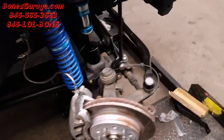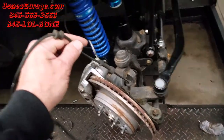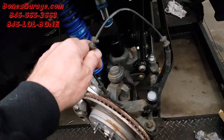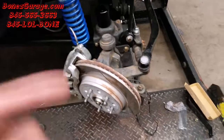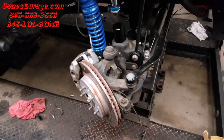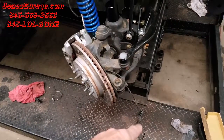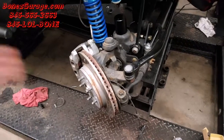The second problem is this vehicle speed sensor wire here — it's a little bit short and they don't make an extension for it. Nobody has any kind of extension to plug it in. So we're going to have to figure out a way to run that wire so it reaches all the way up to the plug on the wiring harness.